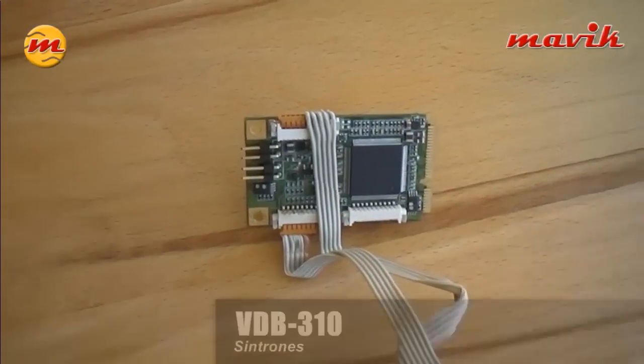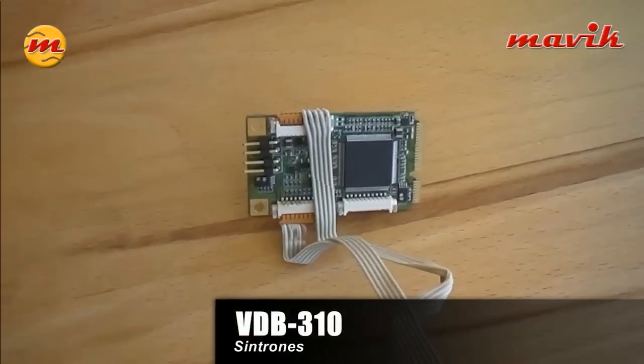Hello, this is Jens from Mavic Streaming Solution. Today I want to introduce you to the Sintron VDB310. It's a four-channel audio video capture card. Let's have a look at the card itself. This is the VDB310.